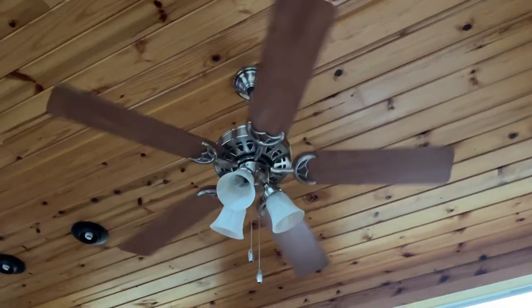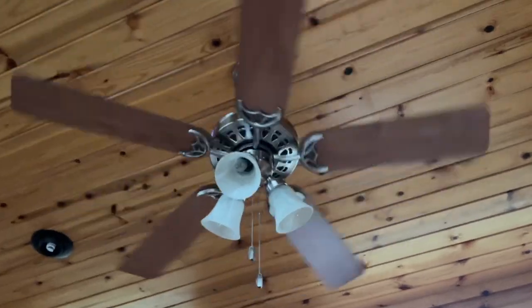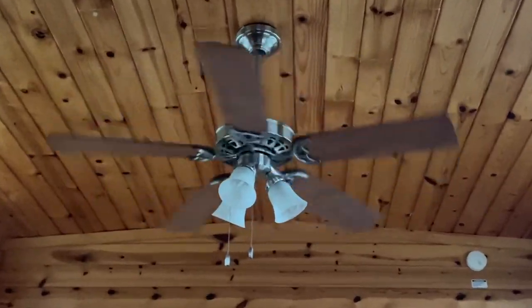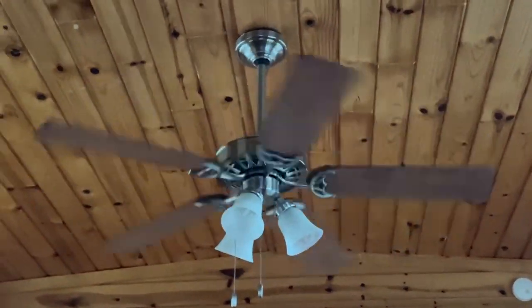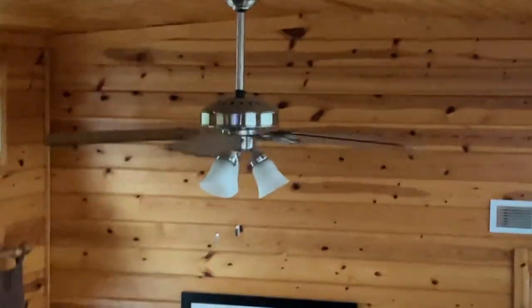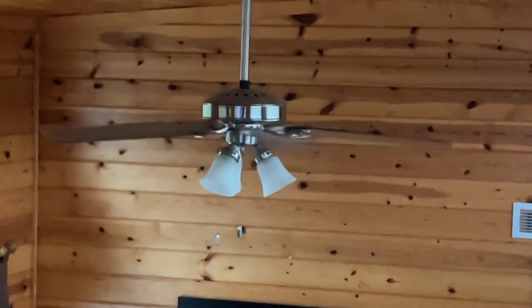In my cabin at my campground, we got this Hunter ceiling fan. It's already rotating. I'm not sure what the model is, but I've seen them before. This is just one of the two — it's in the main room, mounted on a long-ish downrod. Let me go up here... it's so crammed up here.